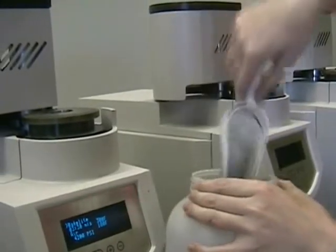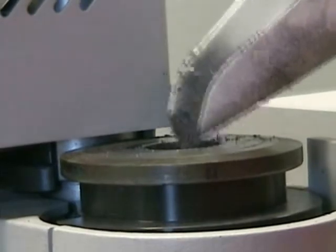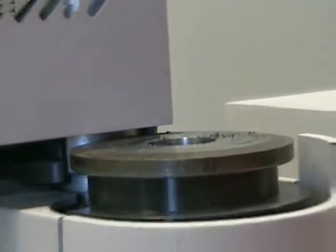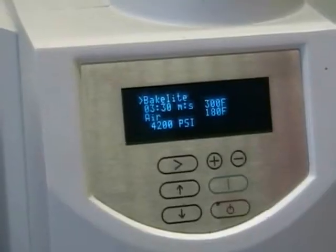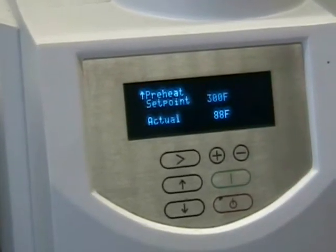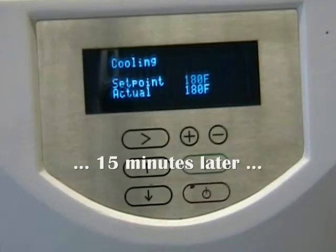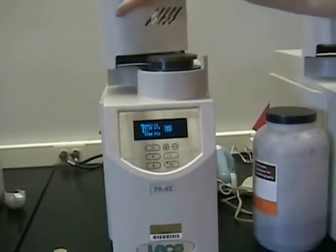Here the sample is getting lowered into the machine. This is powdered bakelite — it is a polymer and will polymerize when you apply heat and pressure. To start the process, you close the machine and then hit the start button. This process takes a while, about 15 minutes.